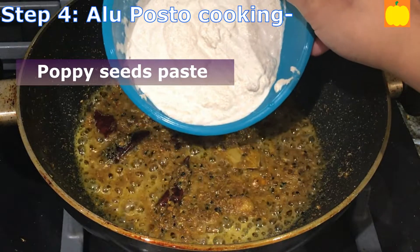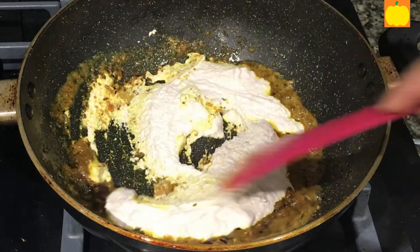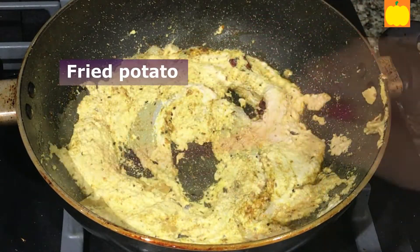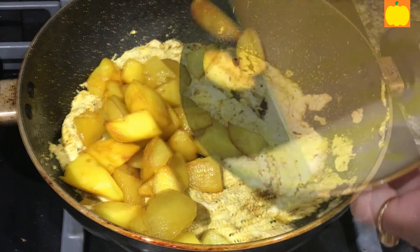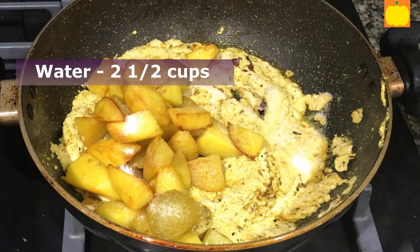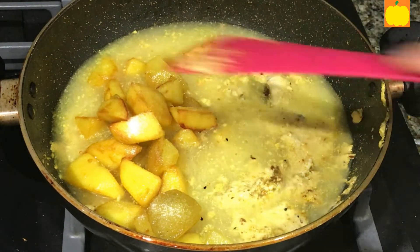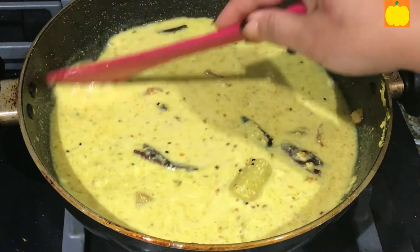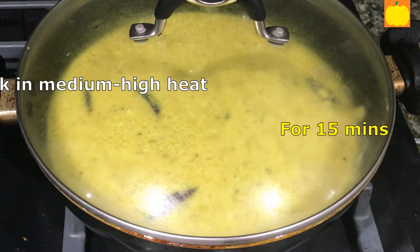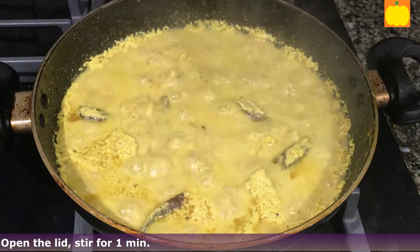Add the poppy seeds paste and mix well. Add the fried potato, salt one teaspoon, and water, about two and a half cups. Cover with a lid and cook for 15 minutes in medium to high heat. After 15 minutes, open the lid.